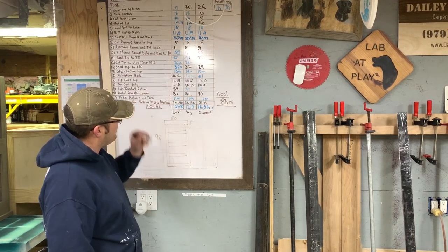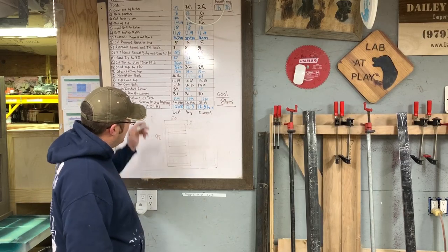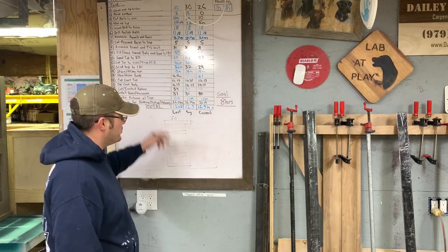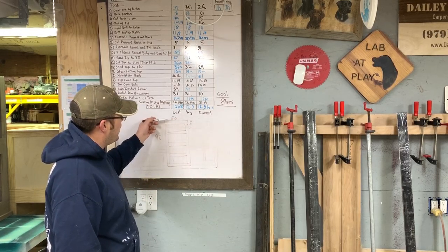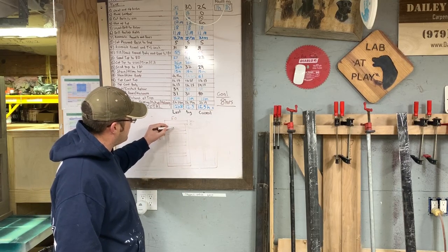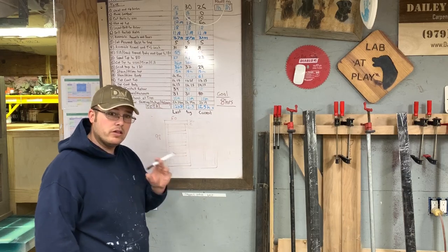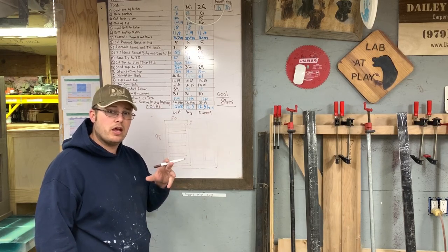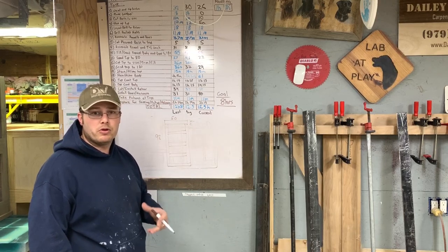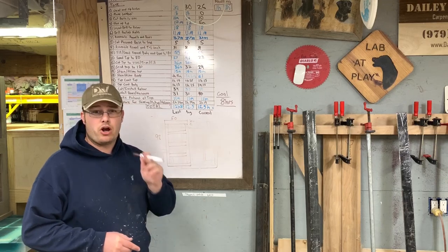We've got a barn door that's going to be 98 by 50 with 5-inch rails and stiles. Rails go horizontal — think hand rail. Stiles go vertically. So two stiles and five rails: three that are going to be 40 inches long and three that are going to be 50 inches long. Let's set up the table saw and show you how we prep our 1 by 12 rough lumber to cut down to these 5-inch boards using our joiner sled.